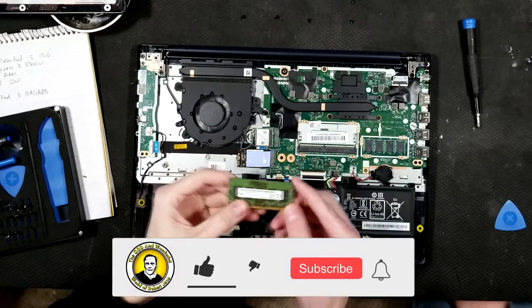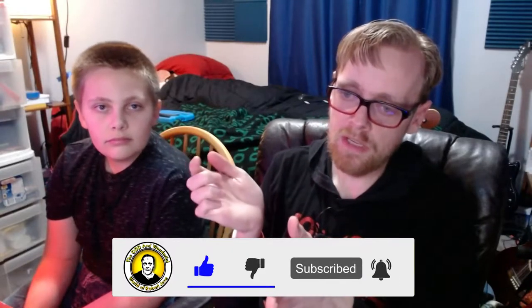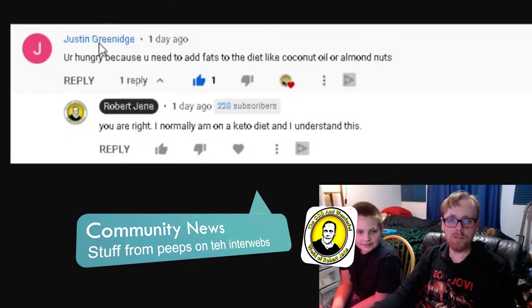We're actually doing a few videos — some on his channel where we did configurations, and at least one on my channel where I opened it up to see what upgrade potential it has. Subscribe to both our channels. I was pretty sure what model I was going to get him, but he found a better one with a full-size keyboard and a wider screen, so I ended up getting that one when the price dropped on Amazon — I was like, sniped!